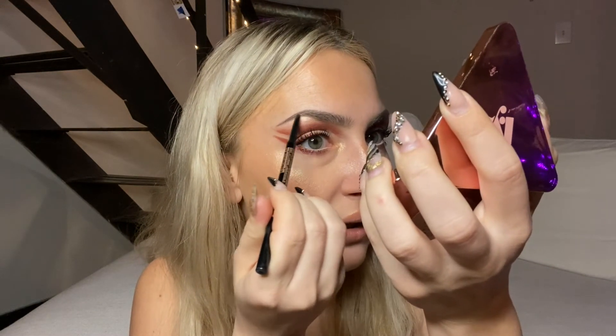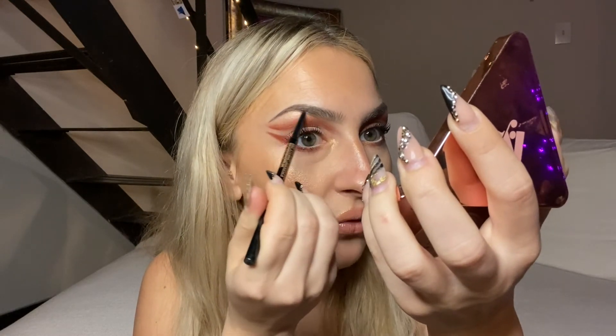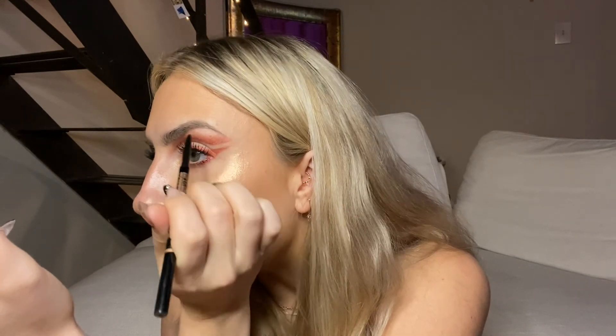My eyes look amazing! I'm going in with the Anastasia Beverly Hills brow pencil in Medium Brow and just touching on the tail end to sharpen it up. It's funny — when I typically meet people, I come off as very friendly and outgoing, but really at the end of the day I'm super introverted. Times I'm a chatty Kathy on this video is probably because I haven't talked to anyone in like three days and I'm deprived of human interaction.